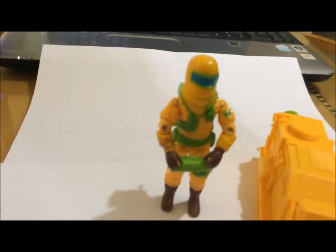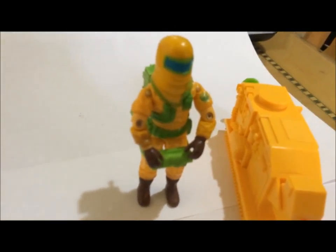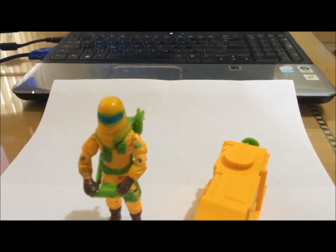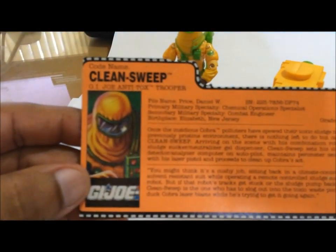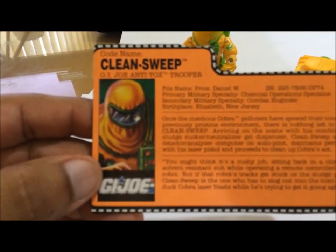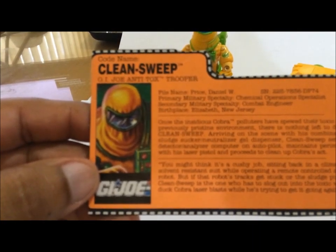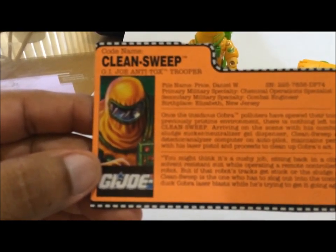Like I said, 1991 didn't get that bad in my opinion. But it is something that I have in my collection and I wanted to share it with you guys. Clean Sweep's file card also comes in orange, and the picture is very detailed. It says Clean Sweep is the G.I. Joe Antitox Trooper. His name is Price Daniel W. Primary military specialist: Chemical Operations Specialist. Secondary military specialty: Combat Engineer. Birthplace: Elizabeth, New Jersey.